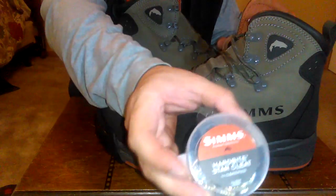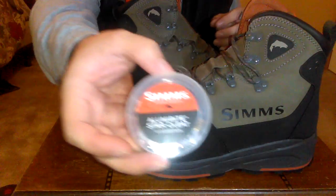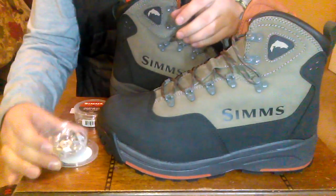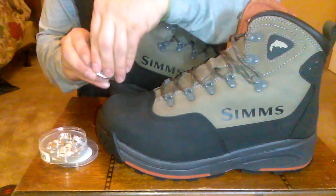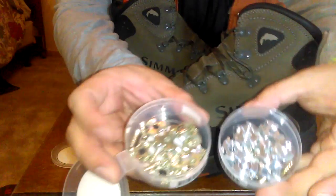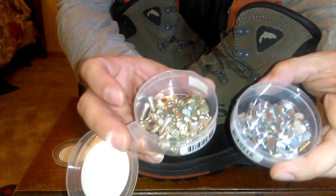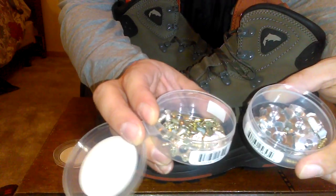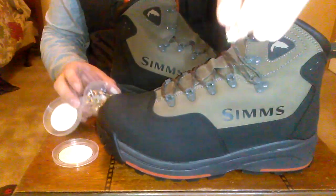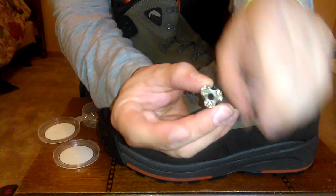This is the Hard Bite cleat and this is the Alumabite cleat — let me show them to you. You'll notice the difference. The Alumabite cleat is obviously made out of aluminum, and the Hard Bite cleat is made out of steel. It actually has welded onto it a material that helps grip even more.